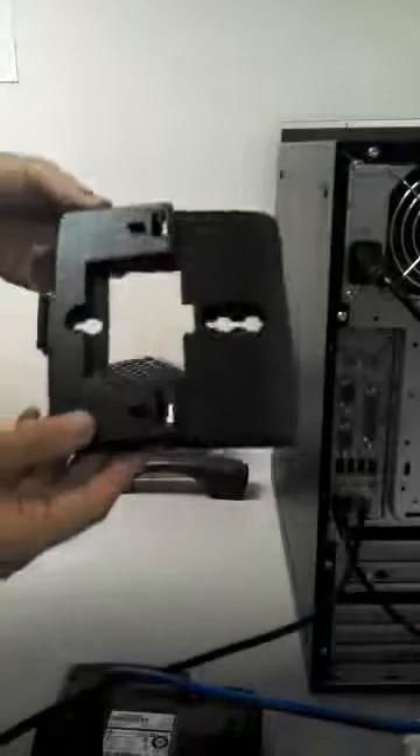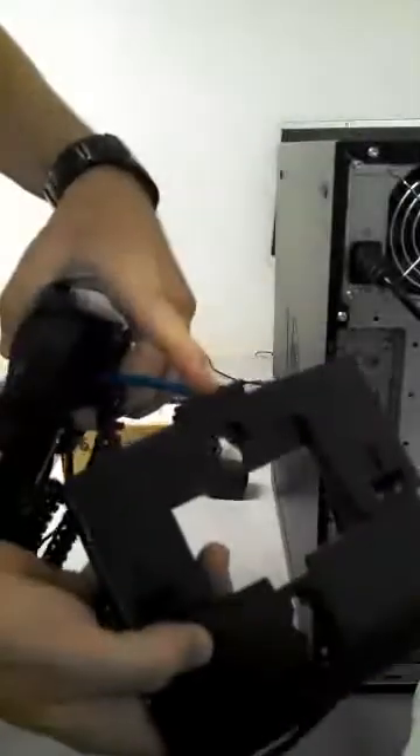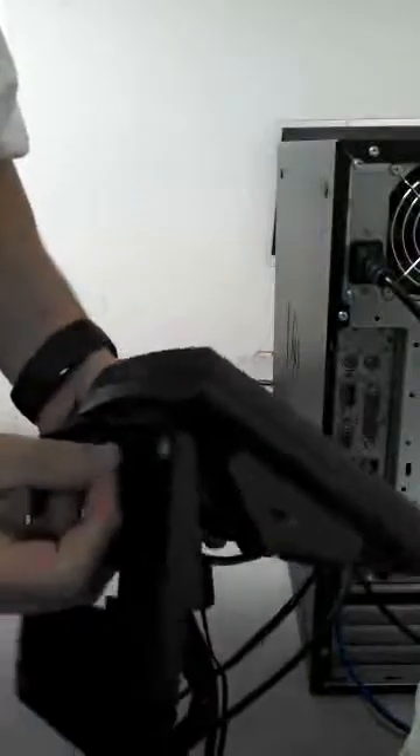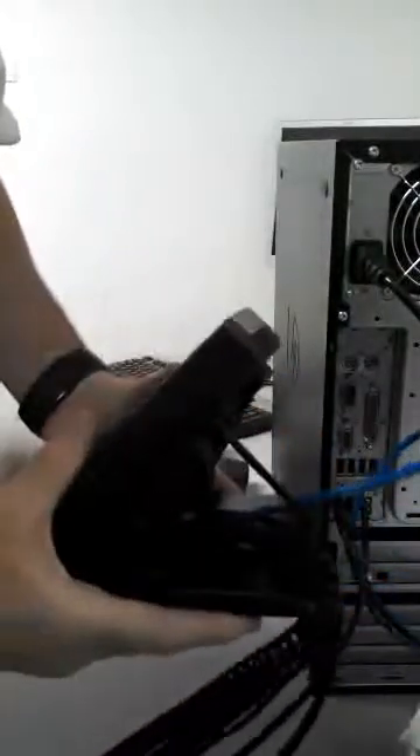Take note of the base of the telephone — it has a tab that's going to go into the telephone, and then these will snap into place. Make sure all your cords are up out of the way. Put the tab into the slot on the bottom of the telephone, like that, and then push it. Make sure all the cords are where they need to be, and just snap the base into place by pushing upward.